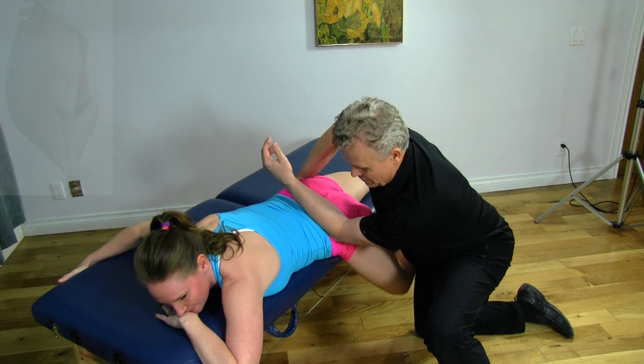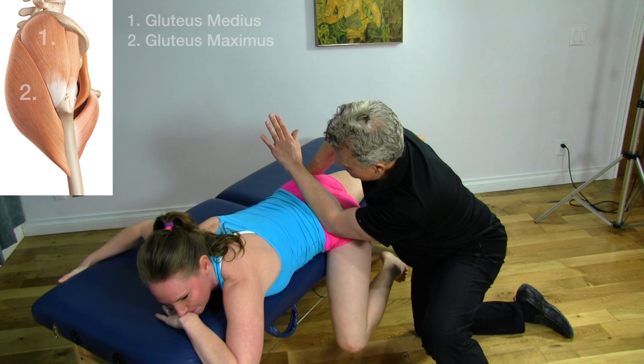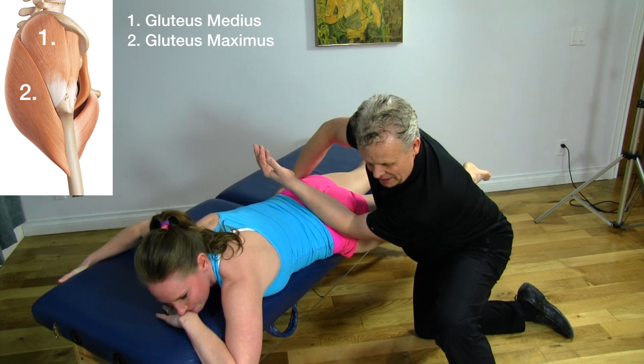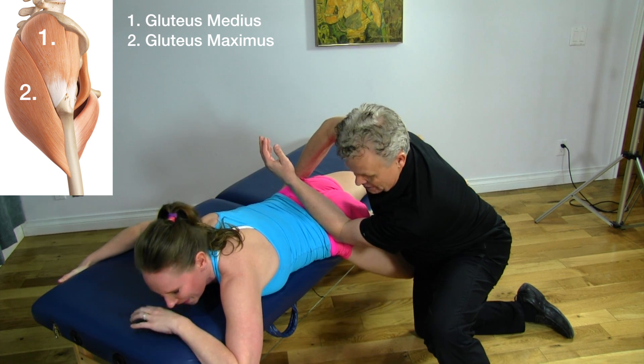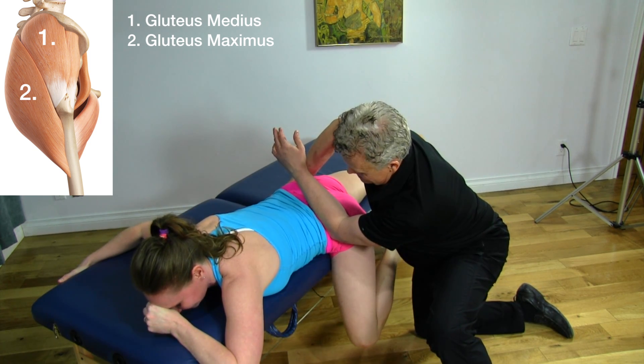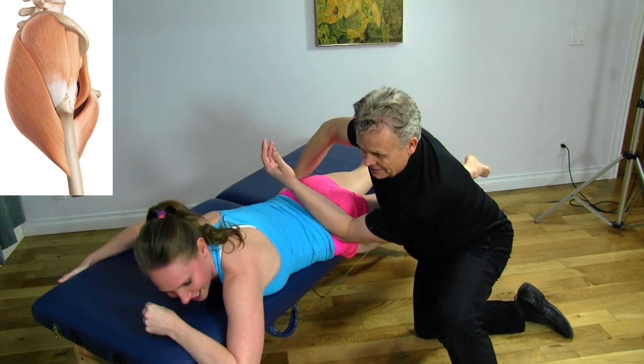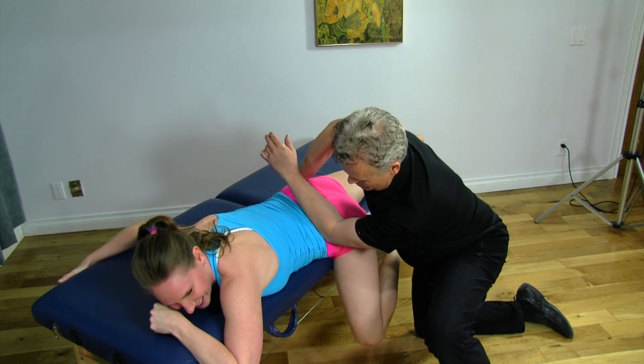Bring it up one more time. Now just roll this over a bit like that. I'm basically stabilizing your pelvis with my opposite hand, which causes a little bit of compression, and rotation and torsion. Feeling that quite a bit? A lot more there.